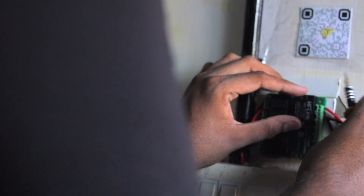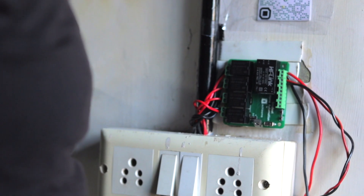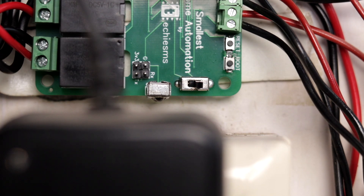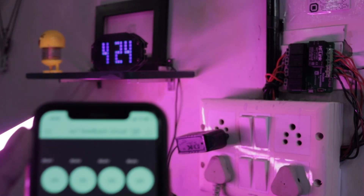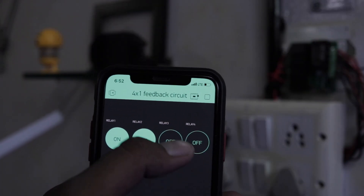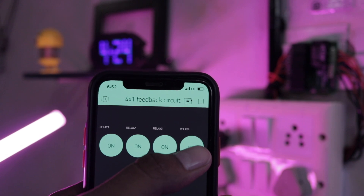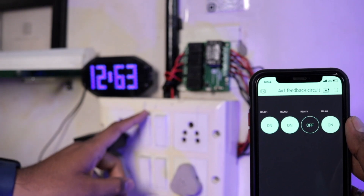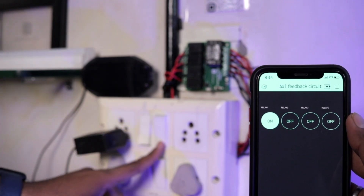After that, we installed this project in one of the switchboards at Techie SMS Studio according to the connection diagram. Be aware while making connections — I suggest turning off the mains before opening the switchboard. Now we're done with all the steps. Let's turn on the power and see this project in action. As you can see, we are easily able to control the appliances with the Blynk app, and also with the physical switches along with real-time feedback on the Blynk project.